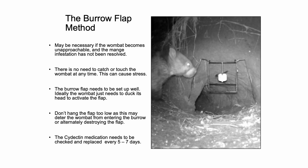The burrow flap method may be necessary if the wombat becomes unapproachable and the mange infestation has not been resolved. There's no need to catch or touch the wombat at any time, as this can cause stress.